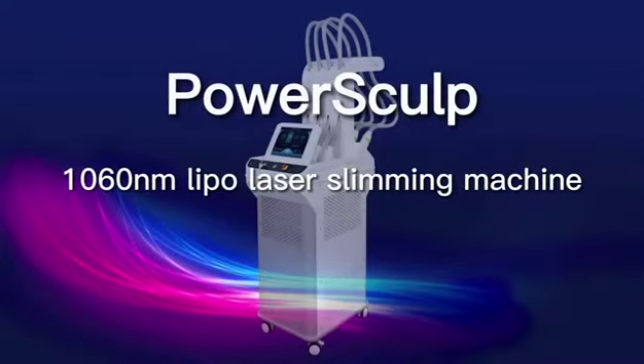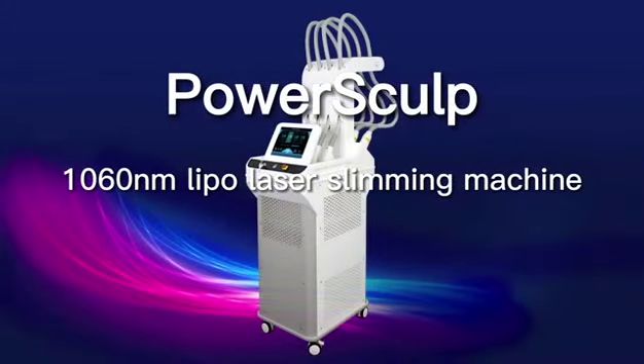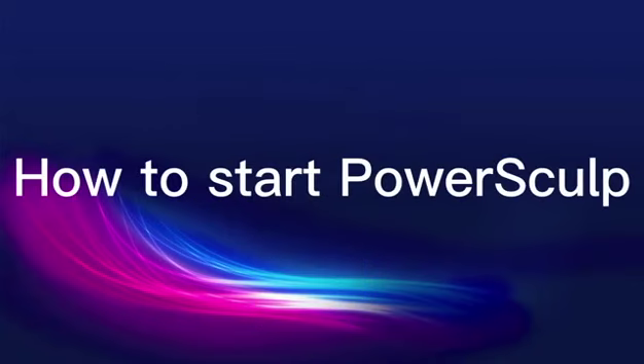PowerSculp — a 1060 nm lipo laser slimming machine. This section covers how to start the PowerSculp.